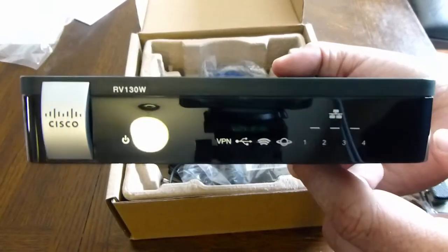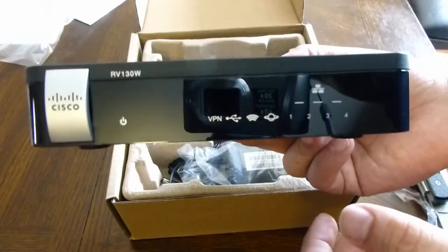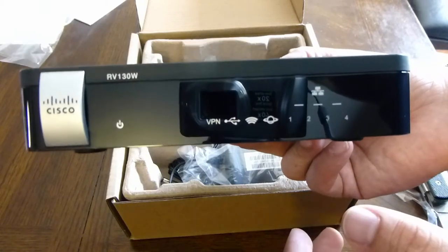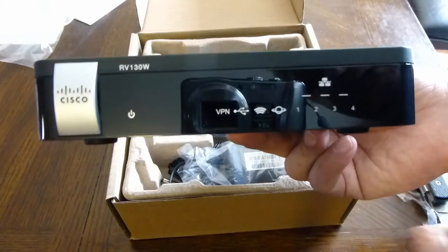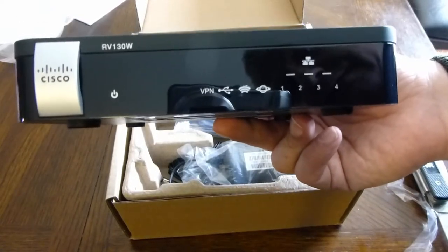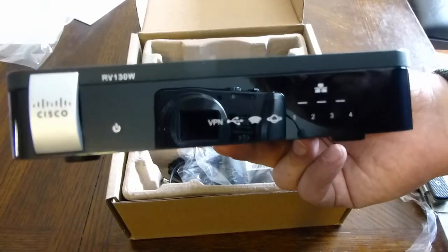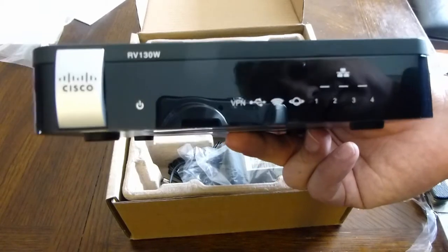I'm going to try performing some diagnostics using something besides pfSense, because the VoIP carrier believes pfSense is the issue. Although it works with most of their phones, it's only one phone having issues — so I doubt it's actually the router. But I figured I'd buy a Cisco router since it's a familiar name for a lot of VoIP carriers, so they won't complain too much.